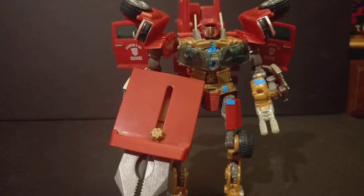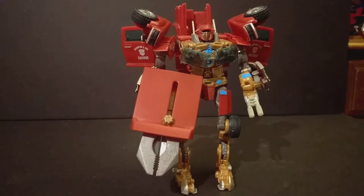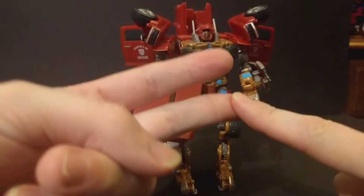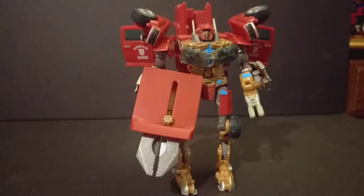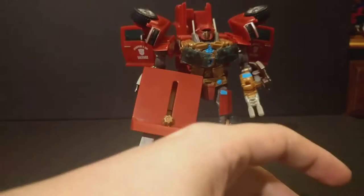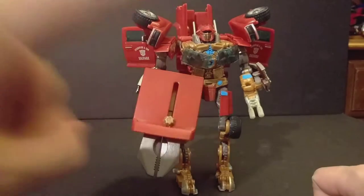I like it but I hate it at the same time. What are you buying Stockade for? The really good truck mode and the thinking-out-of-the-box transformation — but not for the actual robot mode. You basically go to robot mode just to turn it back into truck mode and leave it like that. Once I actually put him on the shelf I'm not going to touch him again.